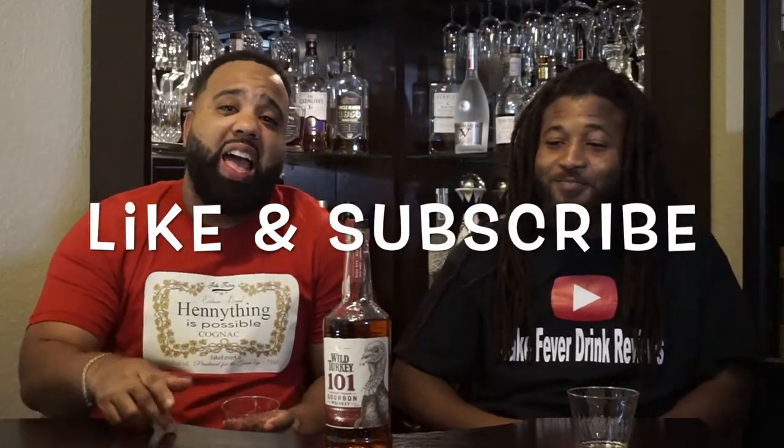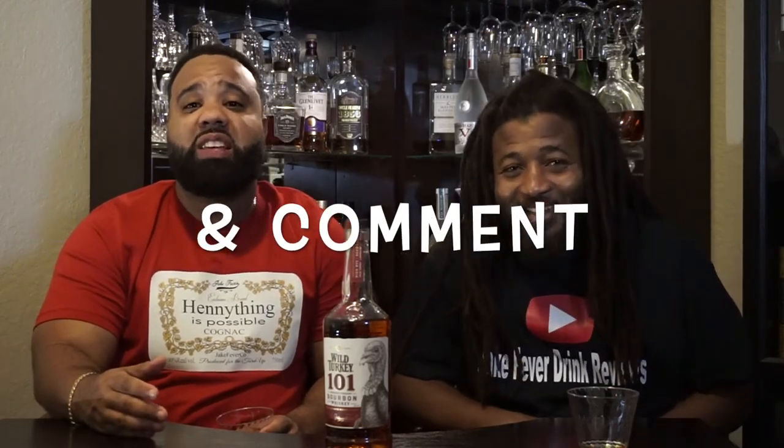We appreciate y'all tuning in. This is Dax813, and this is JP with the I'm Not Sober Drink Review. Go ahead and like and subscribe, leave a comment, and tell us what you want us to taste. If you got some suggestions, drop a comment and leave us some advice on that. Alright, real talk — thank you very much. Peace and love.